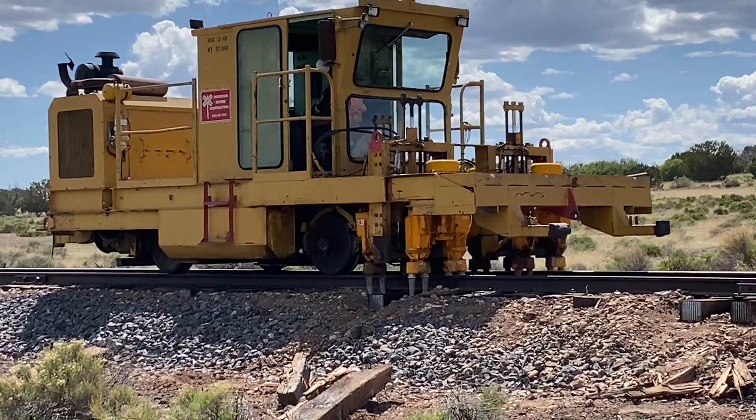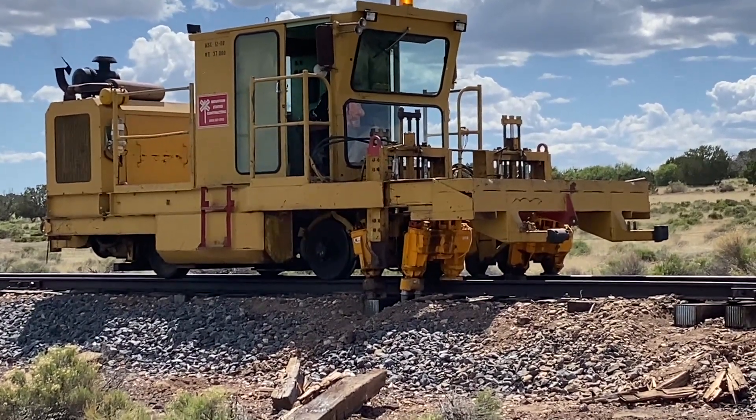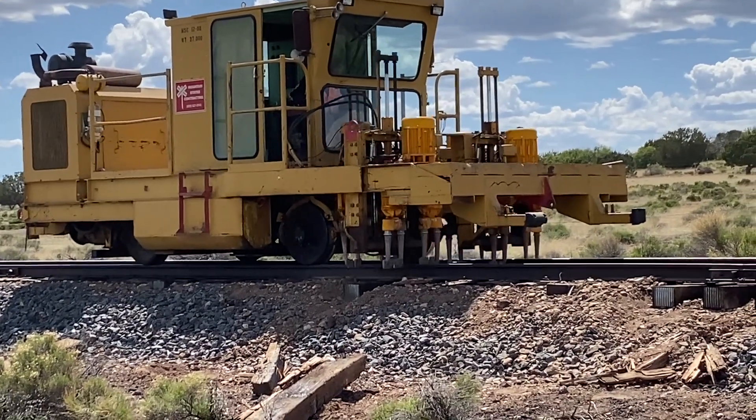Next is this small tamper. It packs the ballast in and around the ties in order to bring them up flush with the bottom of the rail, and also to hold everything in place once the trains start rolling over.